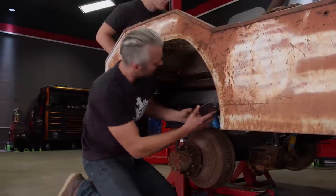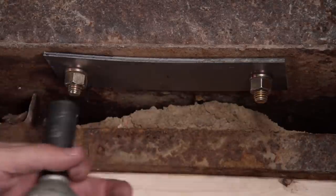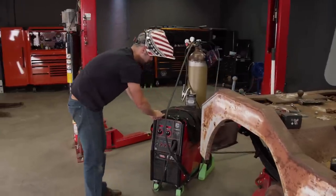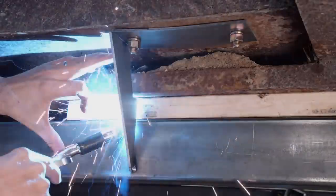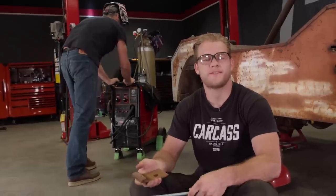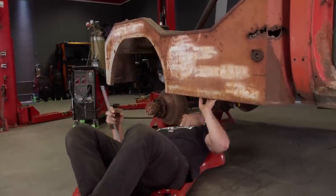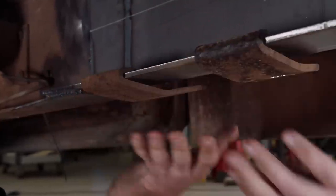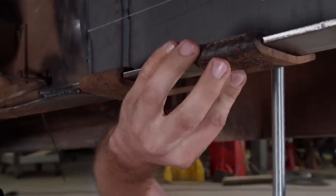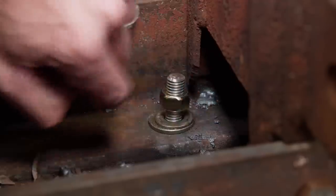We're bolting the top plate to the bottom of the bed first because we already have the bed sitting where we want it. This will ensure that when we go to weld everything together, the supporting pieces will be located in the correct position. We're using the stock mounting plates from the original chassis and some threaded rod to make sure everything lines up. The stock plates hook to the inside of the C-channel, and the threaded rods are fed through them and up through the floor of the bed, then held down with washers and a nut.